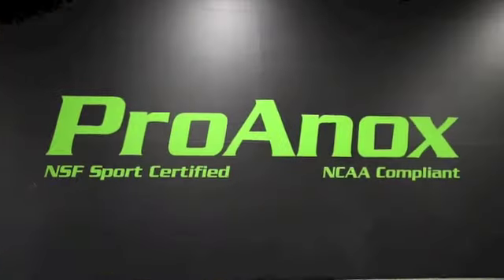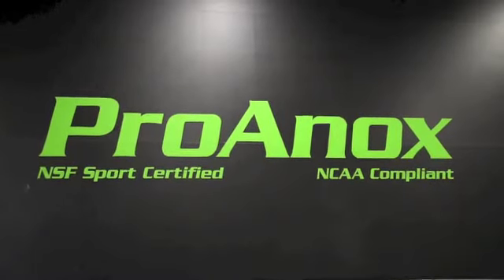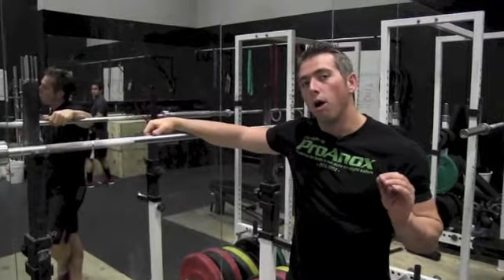We're going to head down to the Pro-Onyx affiliated gym, CrossFit Los Gatos, to show you guys some of the movements. All ages are required to perform the same movements to the same standard for all categories.